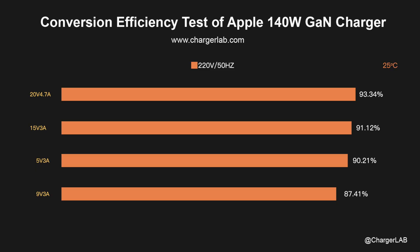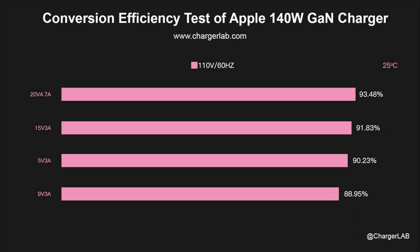In the conversion efficiency test, the conversion efficiency varies from 87.41% to 93.34% at 220V 50Hz. It can reach more than 90%, which is excellent among PD chargers.